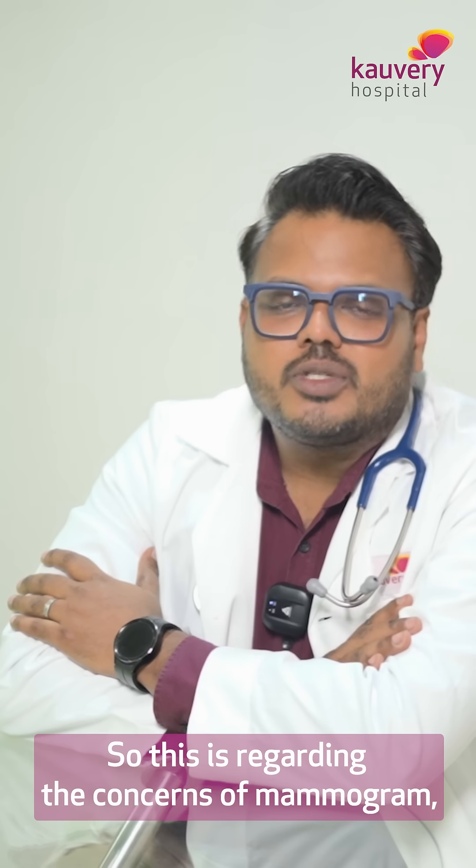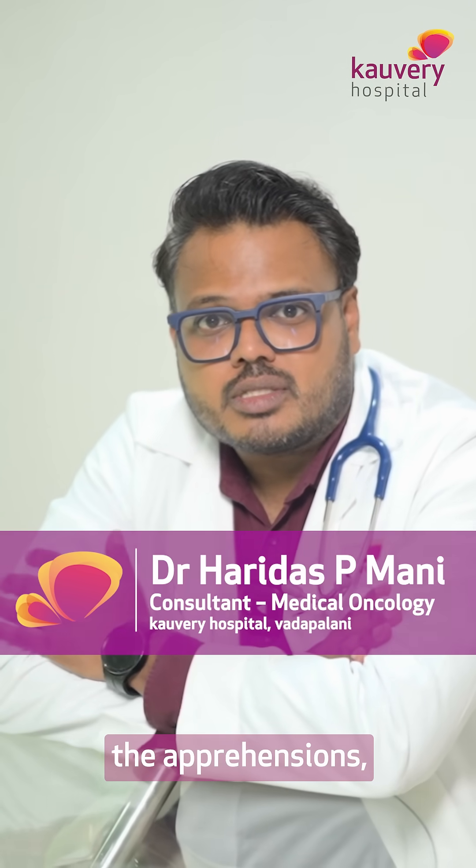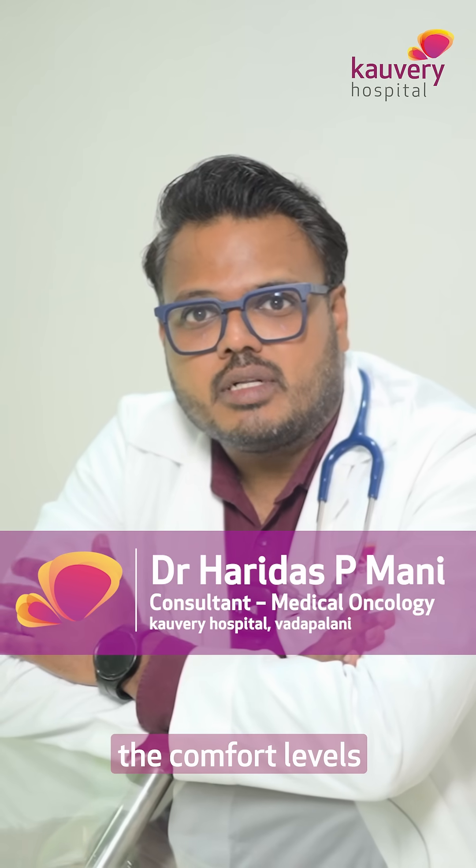Ma'am, I heard your conversation. This is regarding the concerns of mammogram — the apprehensions, the anxiety, the comfort levels.